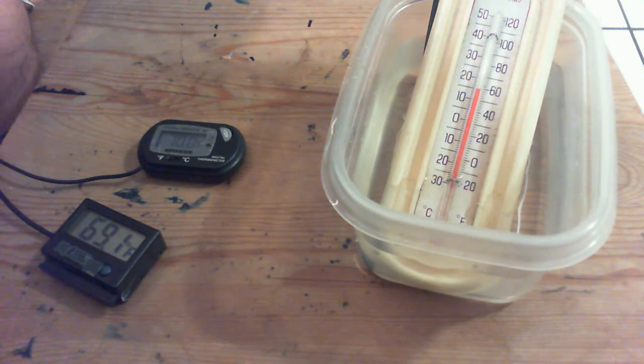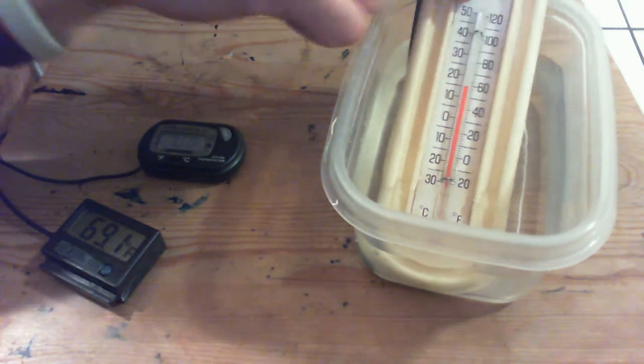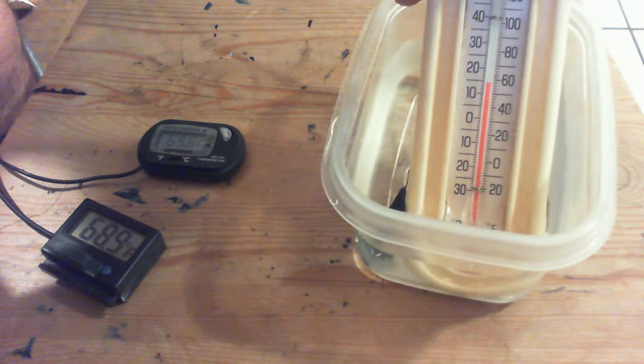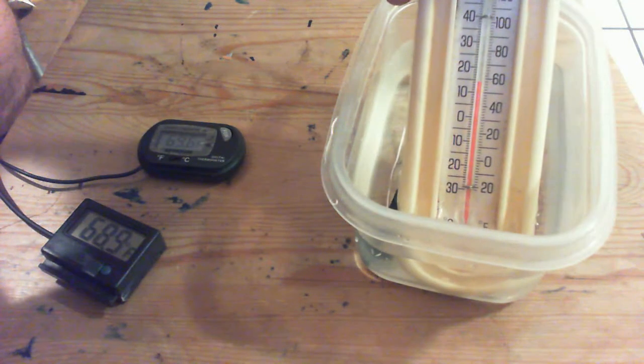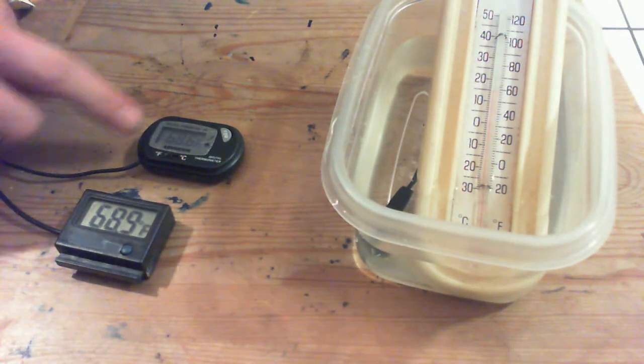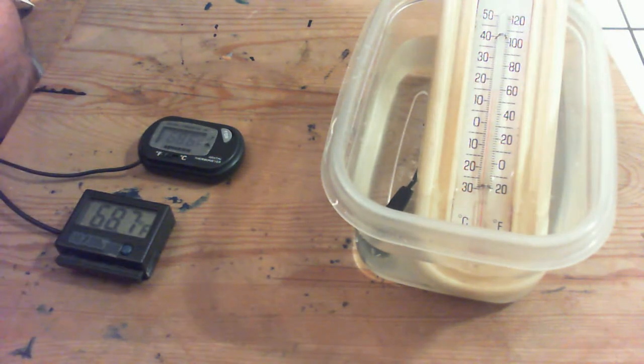As you can see, old faithful here reads 58, 59, and yeah, look at these two — they're at 68 and 69.